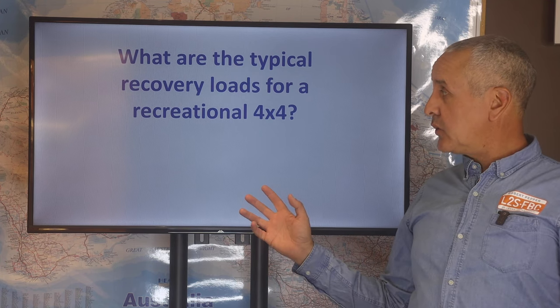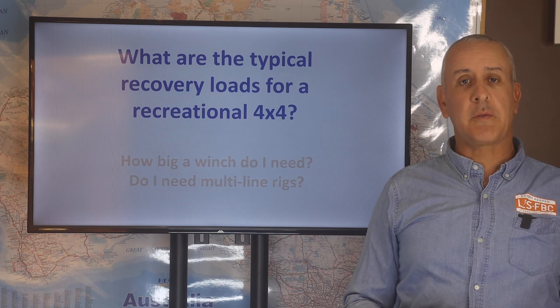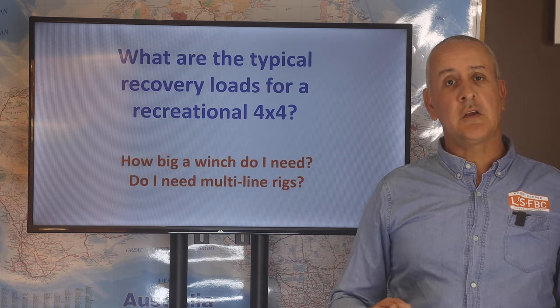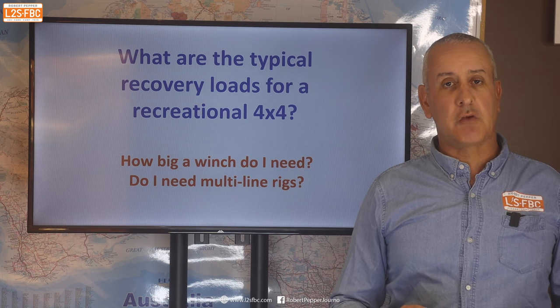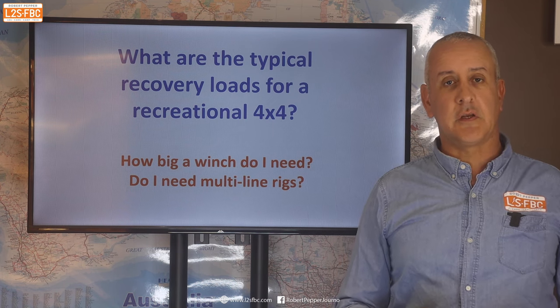In this video we're going to look at the typical recovery loads for a recreational 4x4, and this is all about safety. It's going to help you decide how big a winch you might need, help you estimate what the forces are likely to be during a typical recovery, and how you might go about reducing those forces — because the less force involved in a recovery, the safer it is.